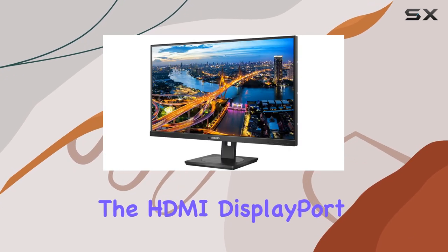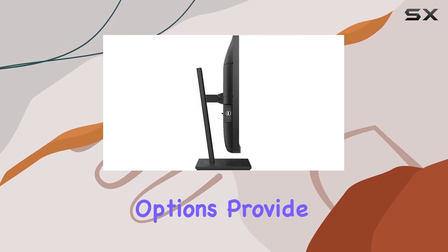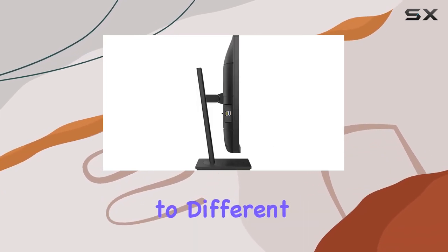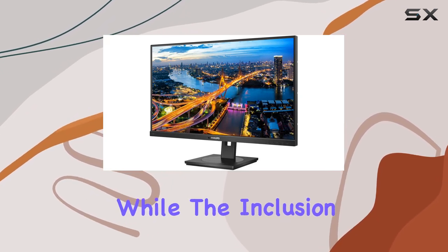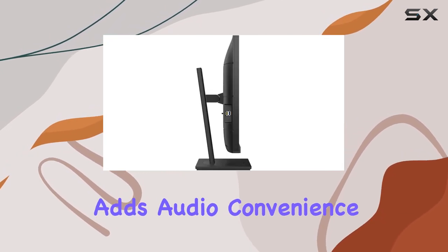The HDMI, DisplayPort, and USB-C connectivity options provide versatility in connecting to different devices. The 4ms response time ensures responsive performance, while the inclusion of speakers adds audio convenience.